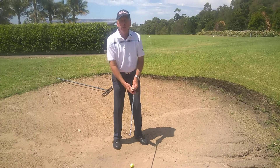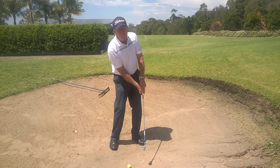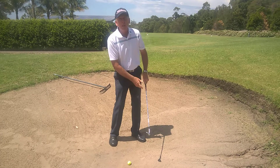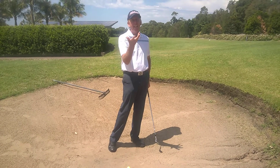From there, what that should create is a lot steeper swing — we're going to pick the club up a lot sharper in our action, or we can use our wrists a bit more, but just feel like your arms pick the club up a bit quicker. That's going to allow the club to dig into the sand and hit underneath the ball.